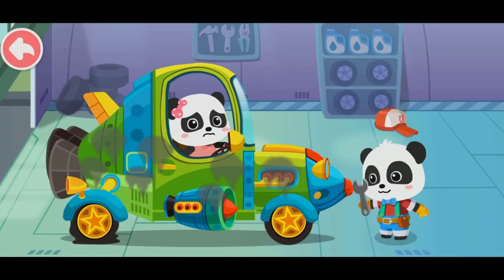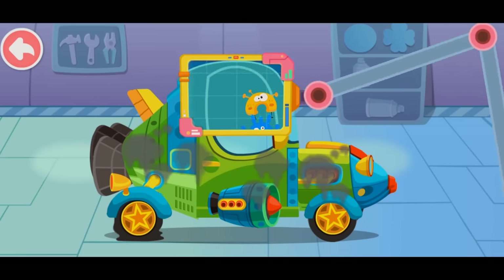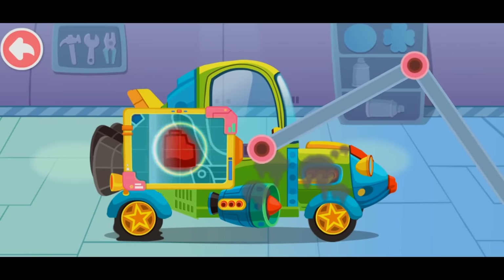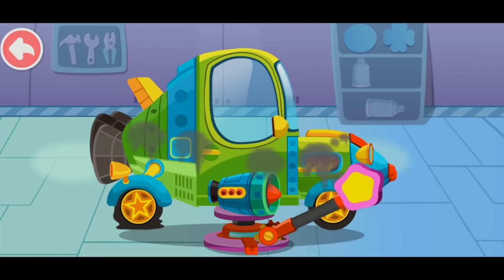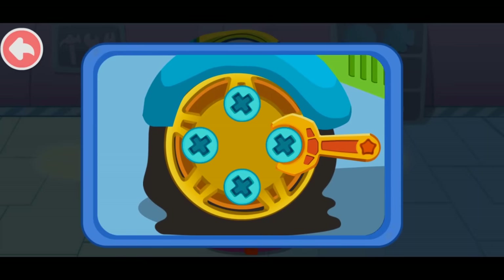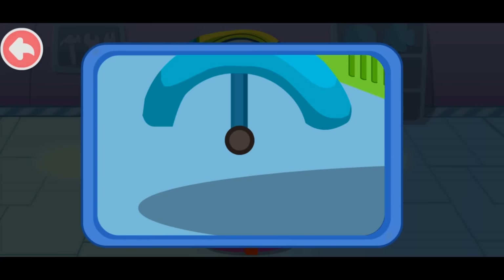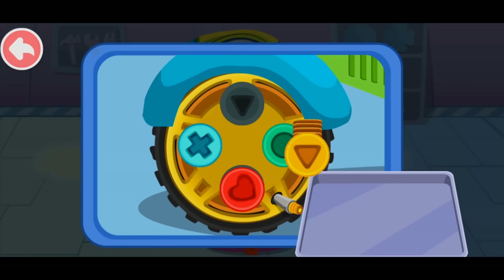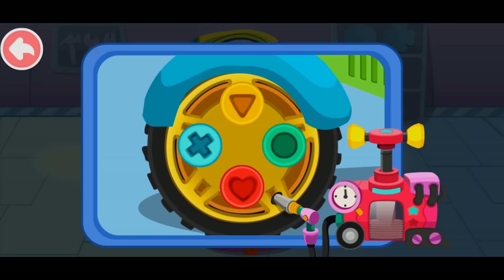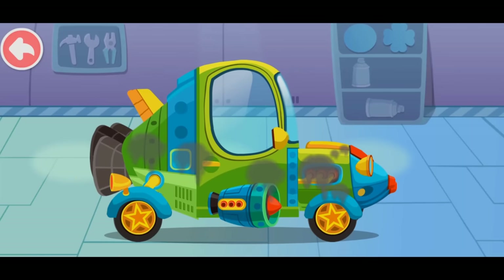My car is broken! Help! Don't worry, let me have a look. First, let's see what's going wrong. Take off screws and remove the broken tire. Then put on the new tire. Install new screws and fasten the new tire. The tire has been properly installed. Next, let's pump it up. The tire has been replaced. Great job!